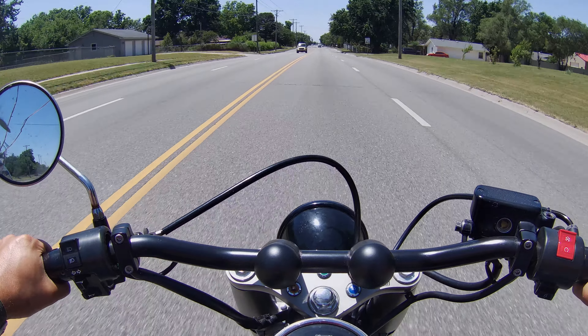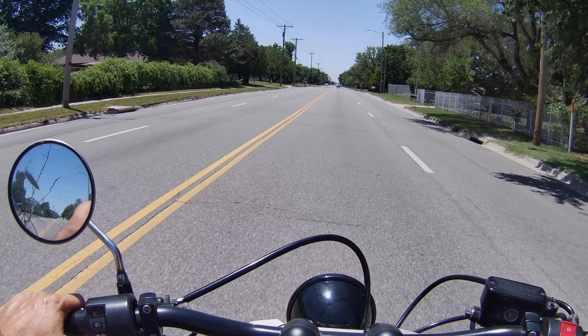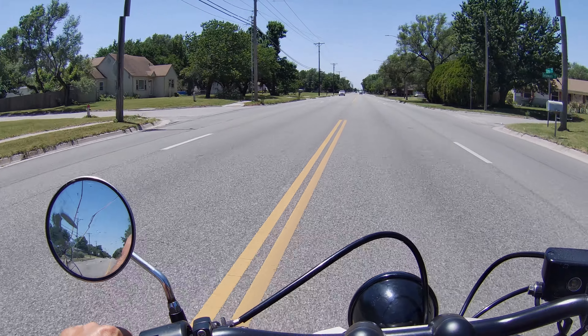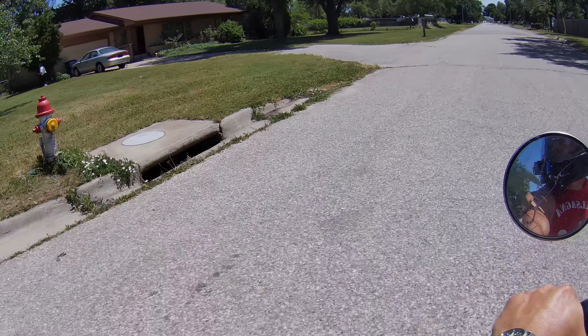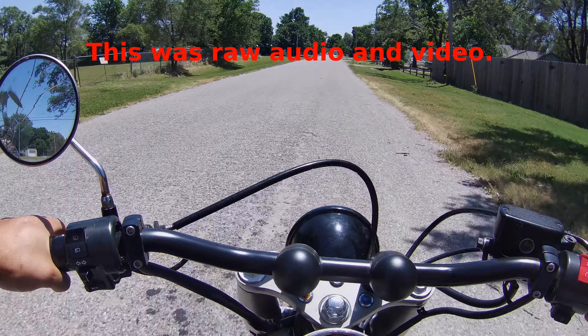We're going to go down the street, turn around, go back, and turn into this neighborhood right here. It's just a short test video — I don't want to do a long video and get back to find it's all wind noise again.